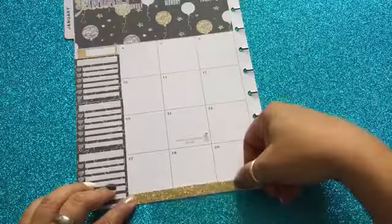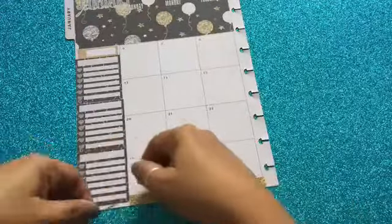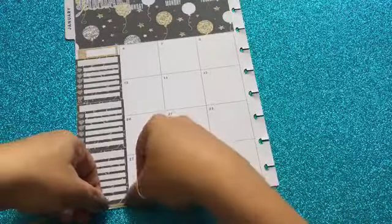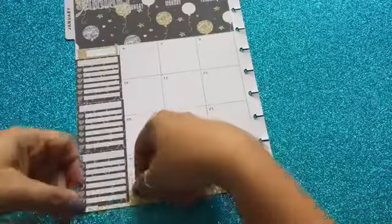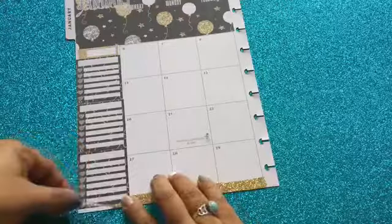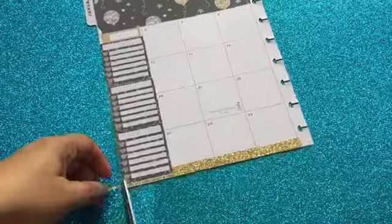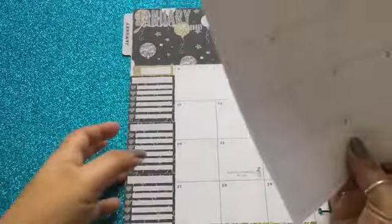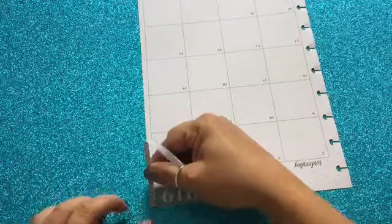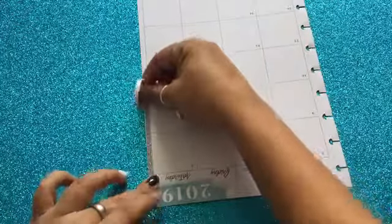Before going to the second page, I want to add this gold washi at the bottom of the page. I wanted to add some more color. The printable itself does bring little washi tapes, but usually I run out of them and don't have enough for all the spaces I want to cover. So I thought, why not tweak it a little bit and add some real glitter to this red.